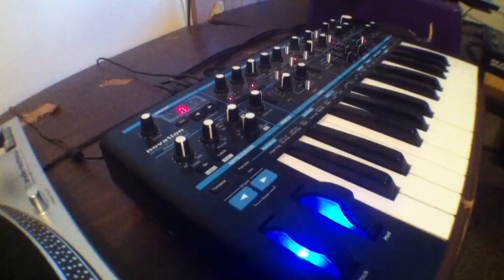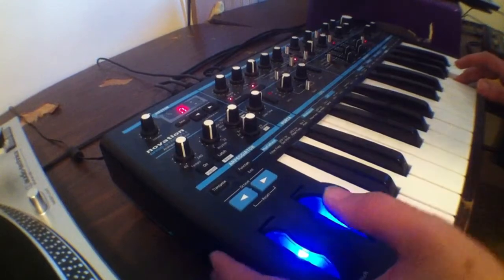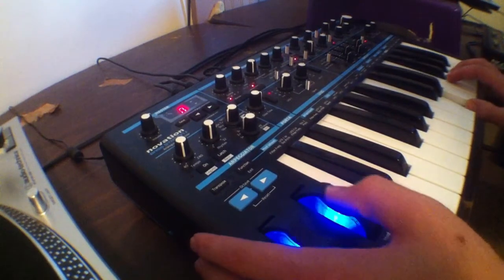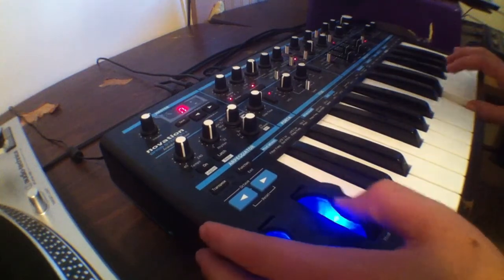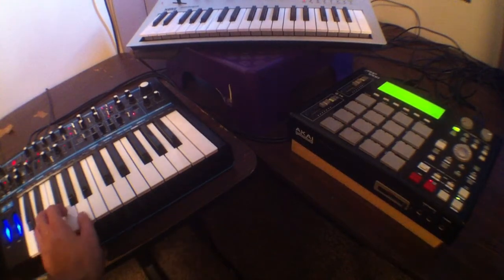I'll turn the low-pass down so it's a little more noticeable. Now you can see the filter opens up as we turn up the mod wheel. Of course this is just a really basic example — in a larger system you could get much more complex patches going on.